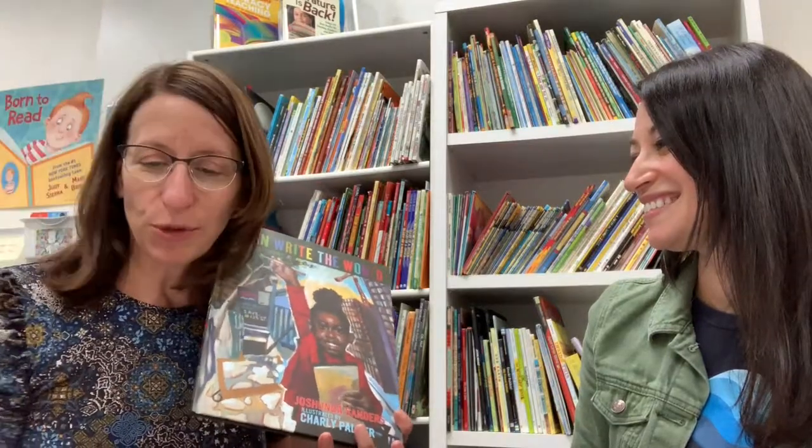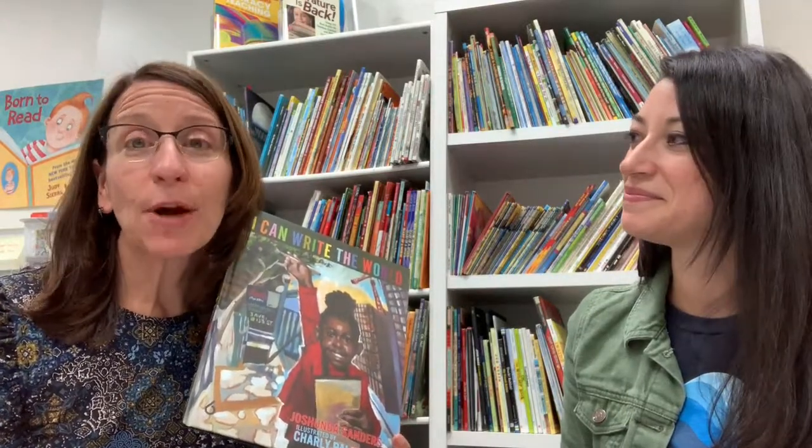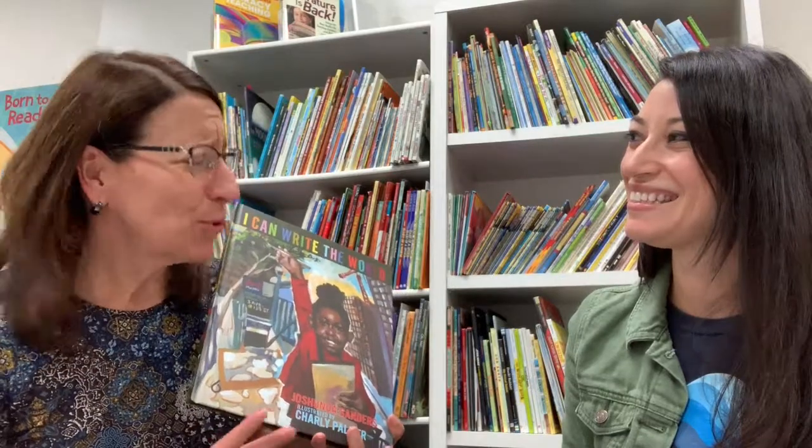I learned about this book from our mutual friend Karen Biggs Tucker. There are a few beautiful quotes I want to share: when the girl notices some graffiti and a child being arrested for painting a wall, her mother explains creativity to her — 'Creativity is using what you have to make a map of your dreams.' And when talking about journalism: 'Journalists are like a window frame — they tell the stories they think we should know.' It's written as a narrative poem, and it's a beautiful story about using your voice to share it with the world.